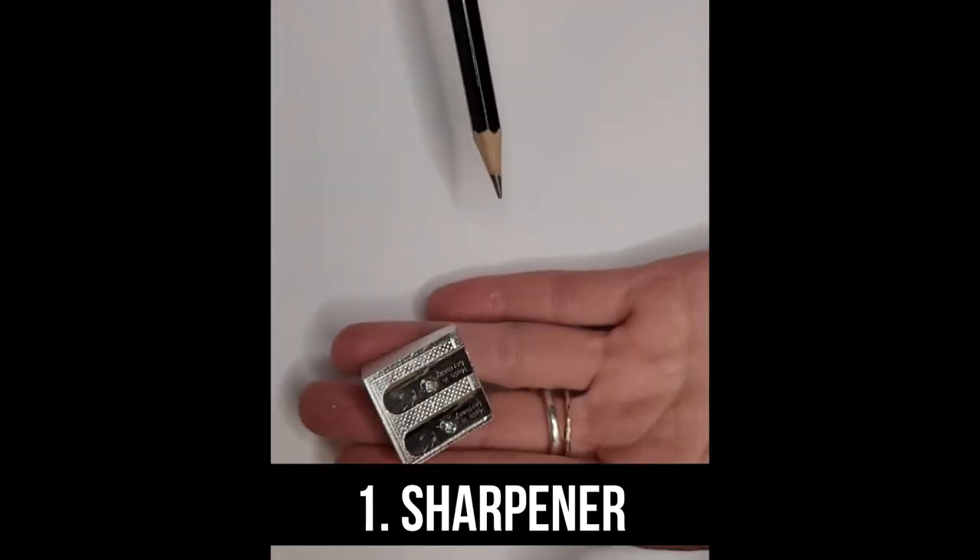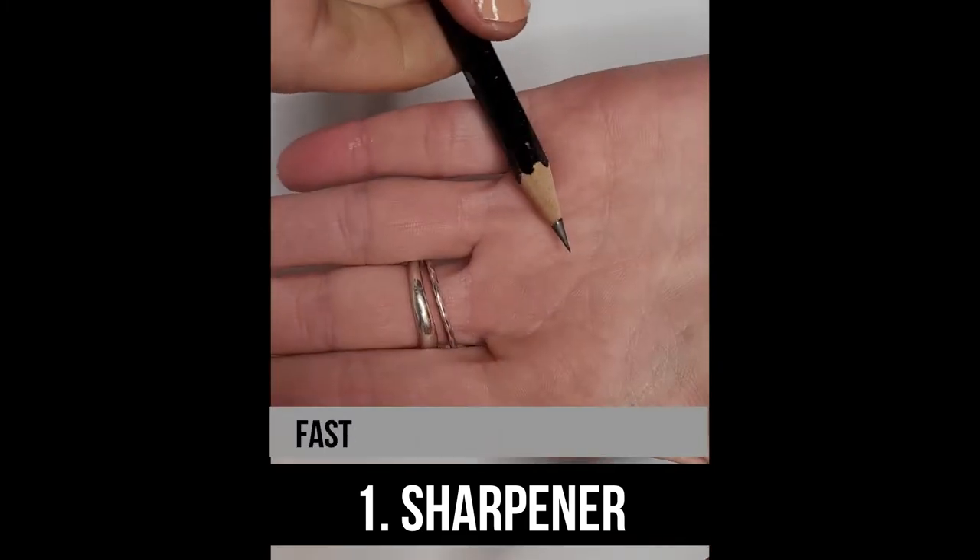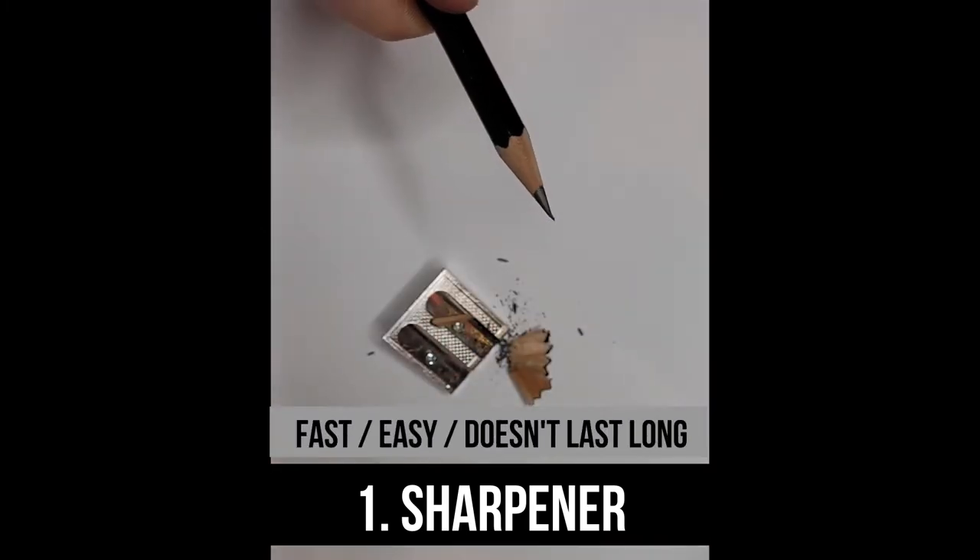Three ways to get your pencil sharp. Number one, use a sharpener. It's a classic way to get your pencil sharp. It's nice and fast but it doesn't last that long. So if you want quick results, use this and job's done.